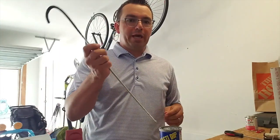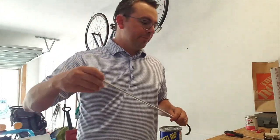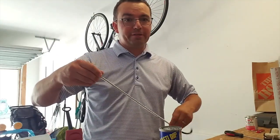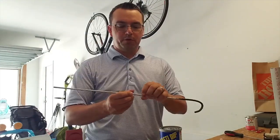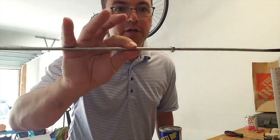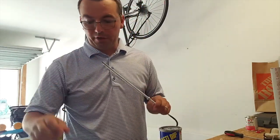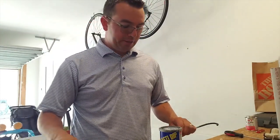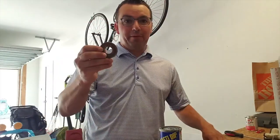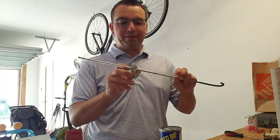Now we have the product parts ready. We've got the all-thread, bent from the top, and now we're going to start putting on our bolts. We're going to want to put that first bolt about halfway — about a foot onto this rod. Then we're going to take our washer. Clearly it's not going to stay flat like this on its own.